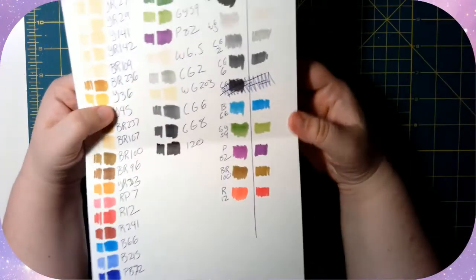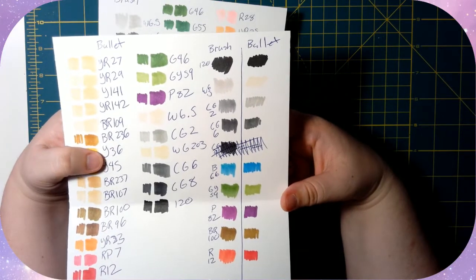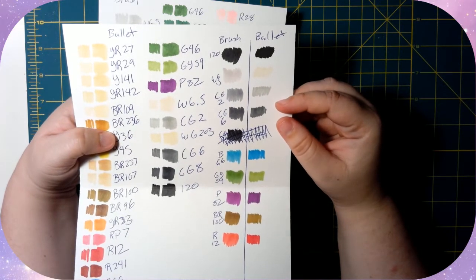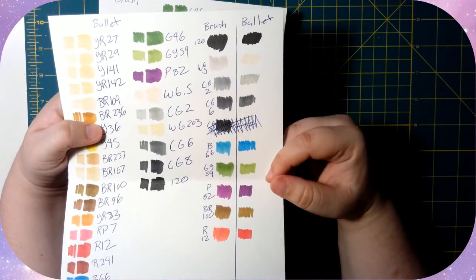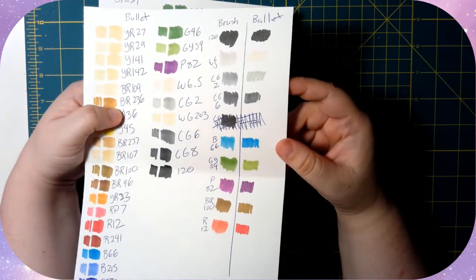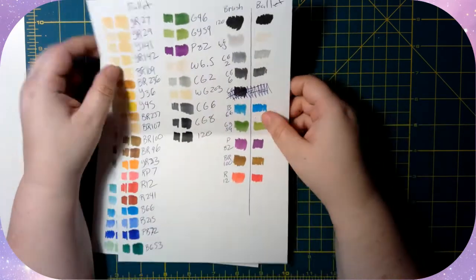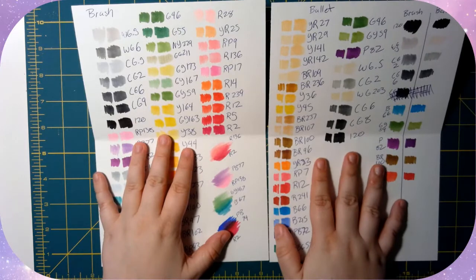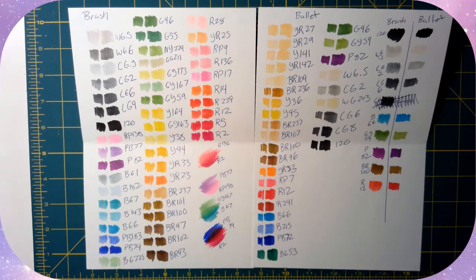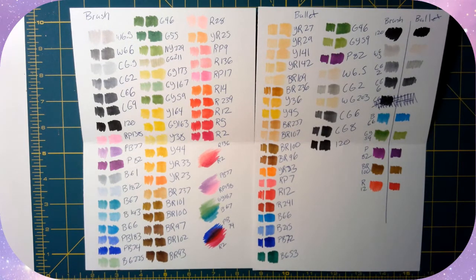I compared the numbers and whatnot between both sets, and these were the duplicates I got. You can see the colors differ a bit — the new grays are a little more saturated, but the regular colors go back and forth on whether they're brighter or lighter. I don't mind it, but I know some people will. For me, it means I have that many more colors and a nice range having both sets.